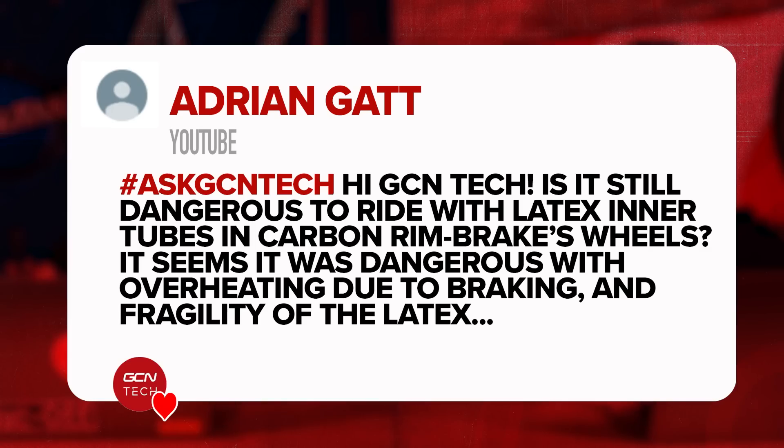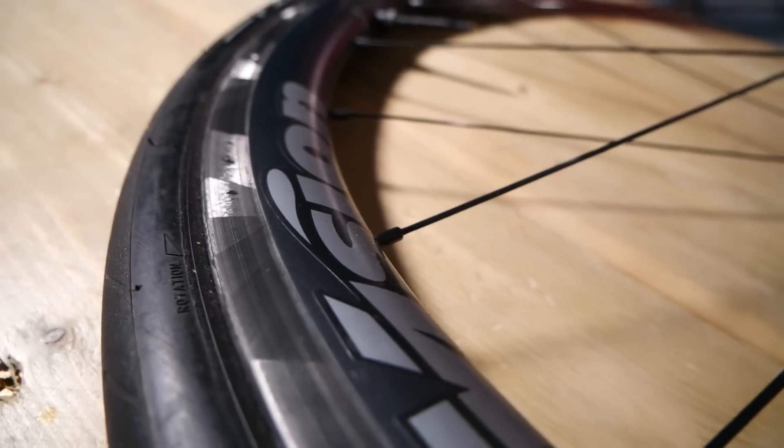First question is in from Adrian: Is it dangerous to ride with latex inner tubes in carbon rim brake wheels? In my opinion, no, it's not. Although the manufacturers of carbon rims and latex inner tubes do advise against it because of the heat that can build up on long descents and heavy braking, which does potentially lead to the failure of the inner tube — in some cases they've been known to simply explode inside the tire. I would apply some caution and logically it's best to follow the advice from all of the manufacturers.